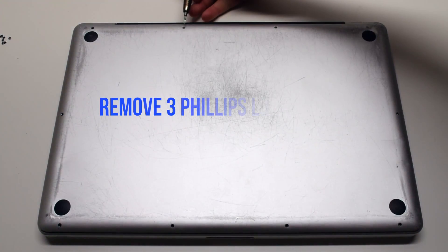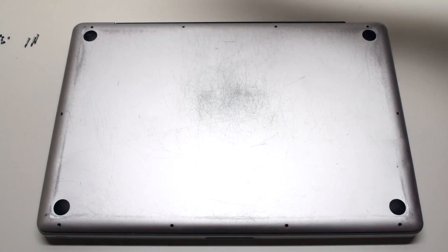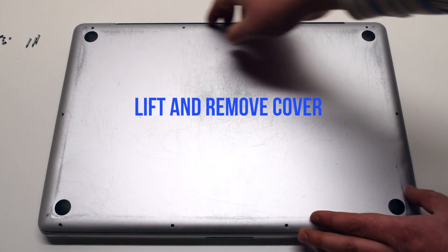Now remove the three long Phillips head screws. By removing these ten screws, the panel should come free. Lift and remove the cover.